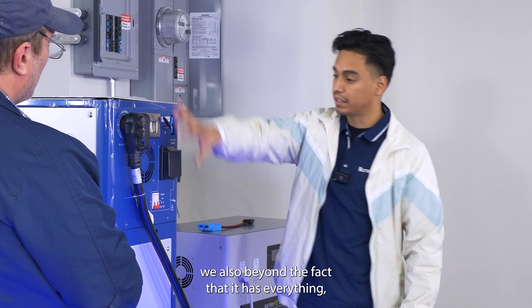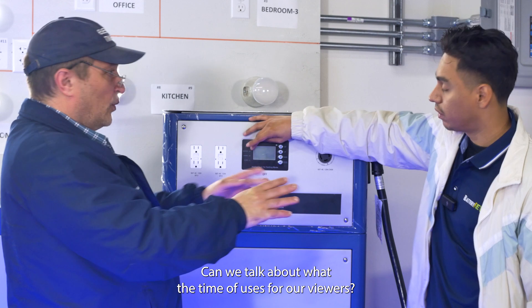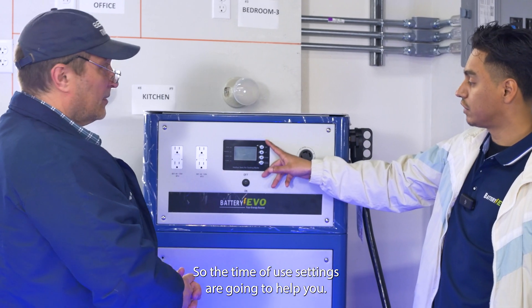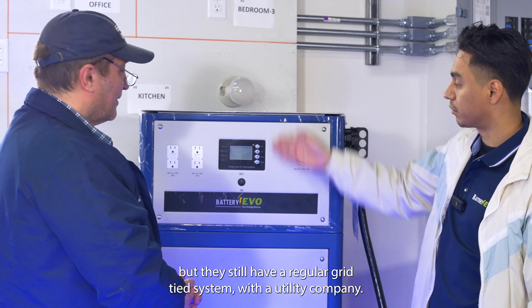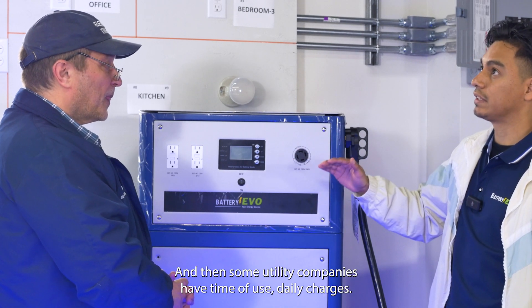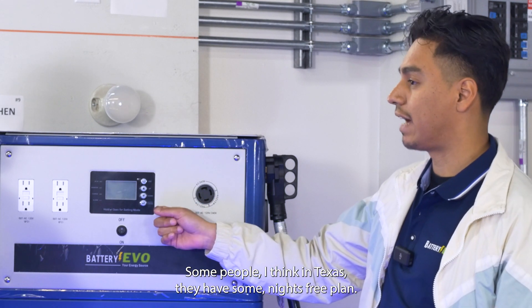Beyond having everything built in, we also aim to offer the best price per kilowatt hour in the market. Can we talk about time-of-use settings? Some people may not have solar yet or aren't doing off-grid, but they still have a regular grid-tied system with their utility company. Some utility companies have time-of-use daily charges.